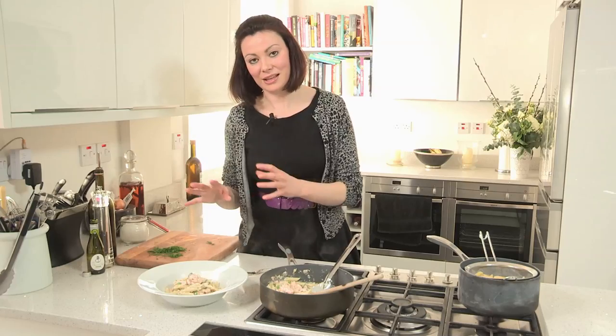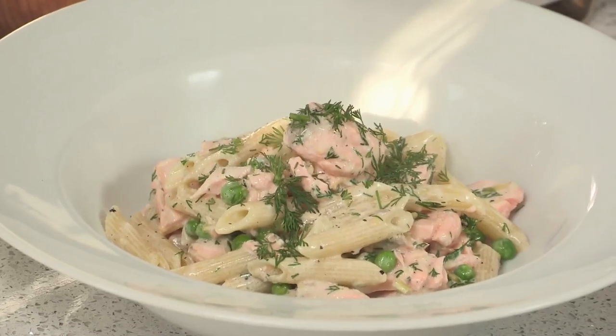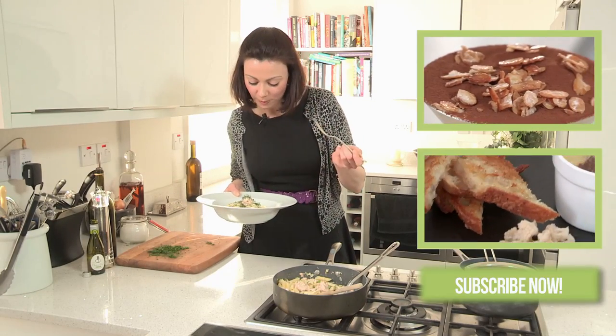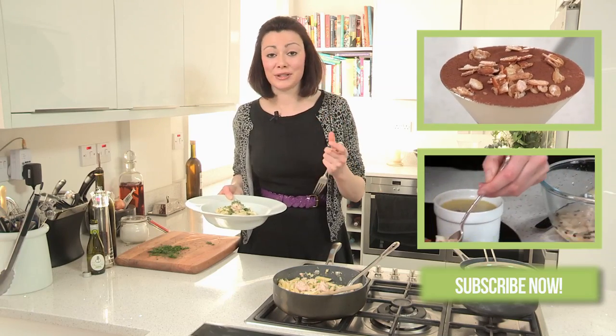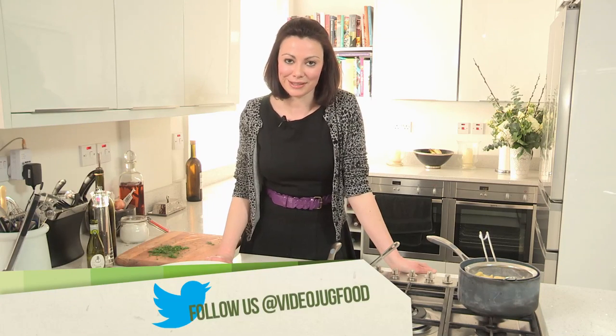And if you don't have peas or dill, you can always add parsley, or you could even use courgettes or green beans — anything that gives it a bit of a zing and a bright colour. And then to finish it, just a final sprinkling of dill. You can really taste the salmon; the dill is beautiful and those fresh peas just bring it to life. It's the perfect recipe for when people just turn up unexpectedly, as they always seem to. I really hope you've enjoyed this, so please join me for my next episode in Dinner Delights.